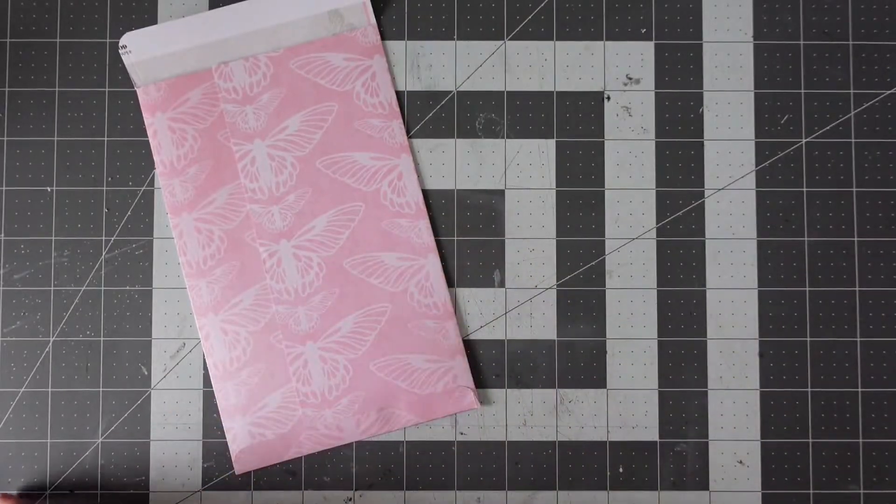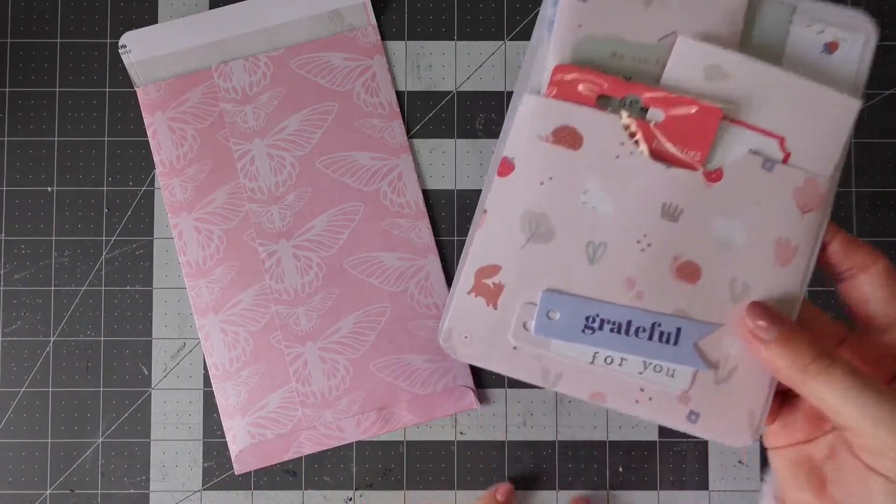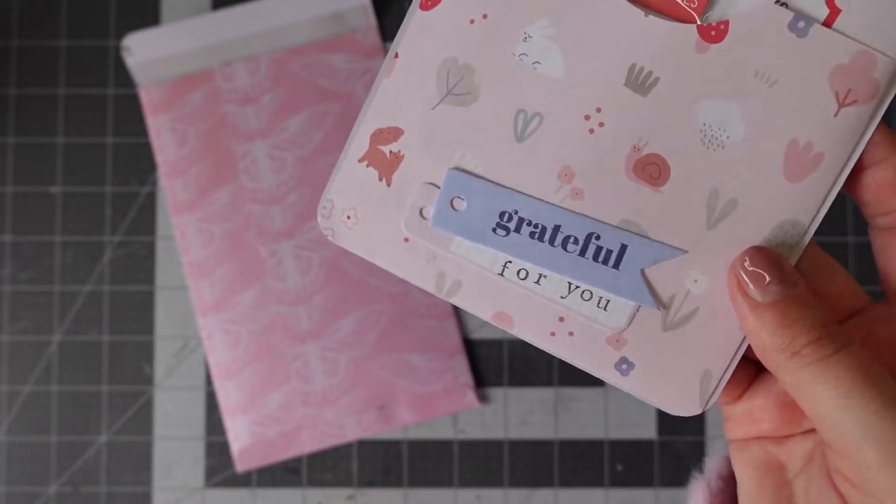Hey everyone, it's Beck here from 'Hello My Name is Beck.' I'm popping in to do another project share with you today. This is a happy mail that I sent Robin in the USA — it's made from Kiki K products.